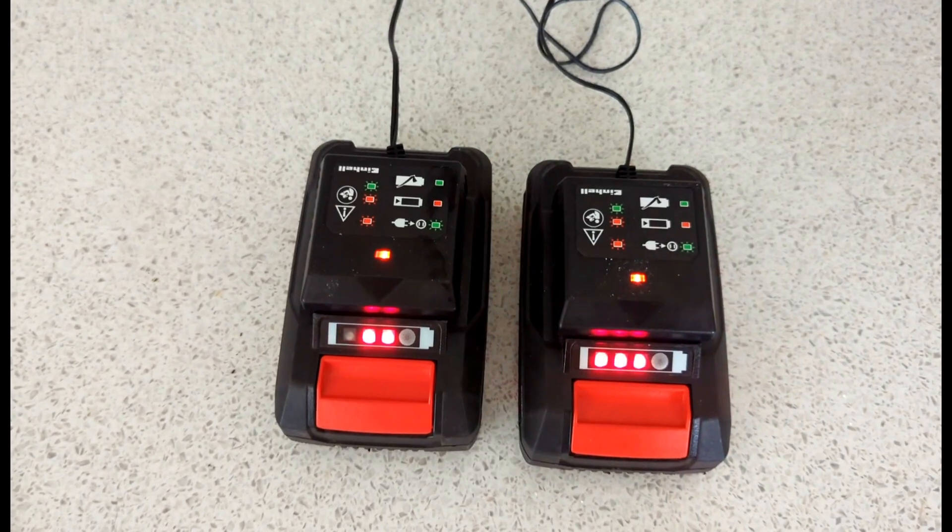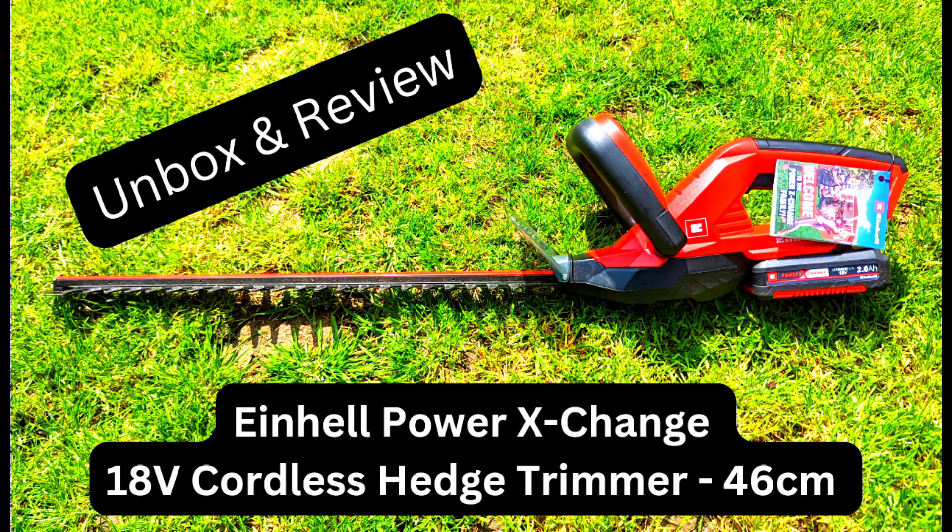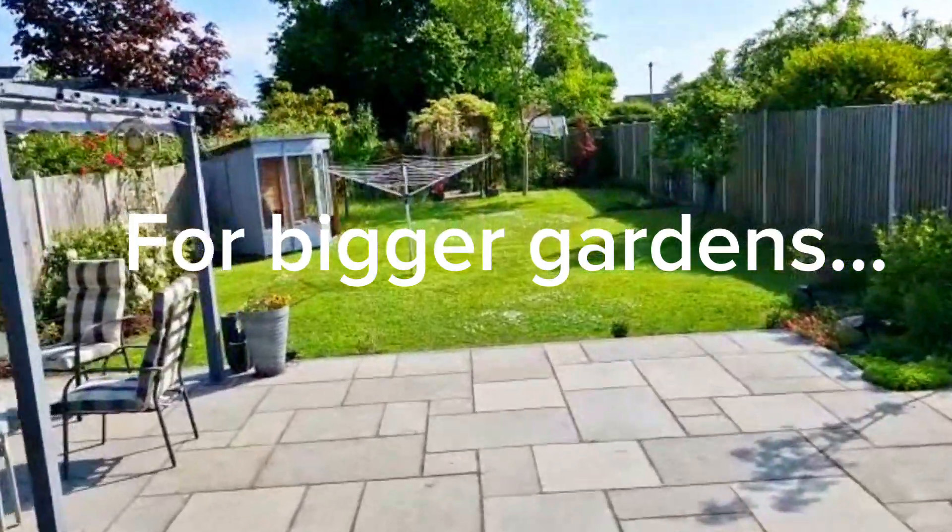These batteries are interchangeable with other Einhell products. I've also done a review of the hedge trimmer which uses these batteries — check that out next if you're interested.